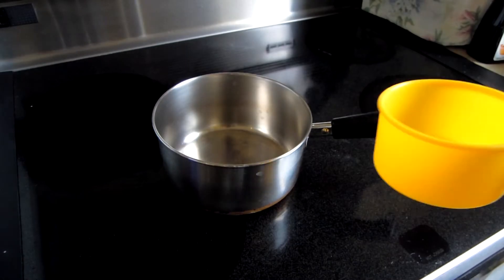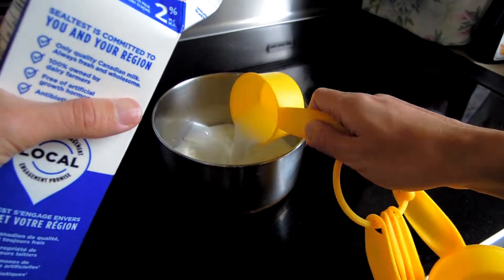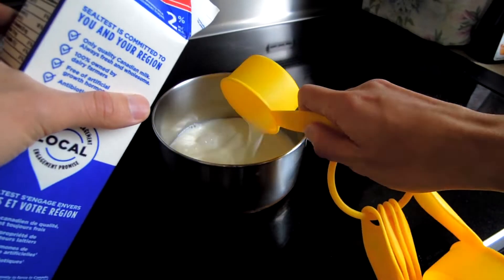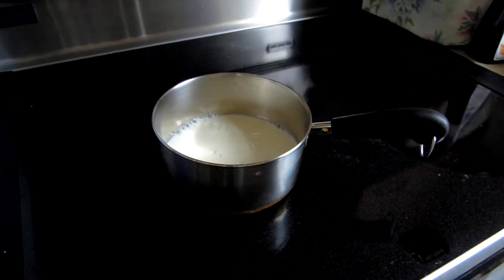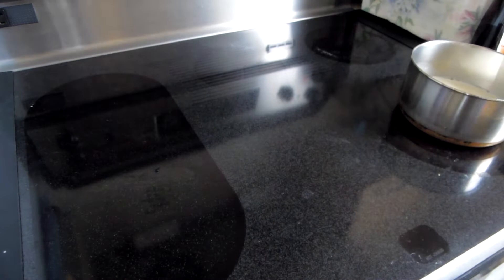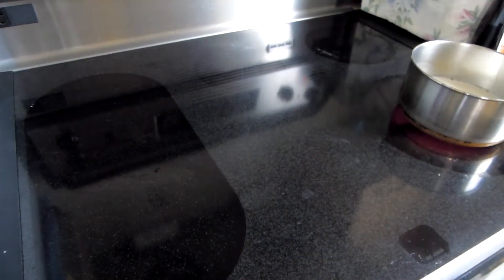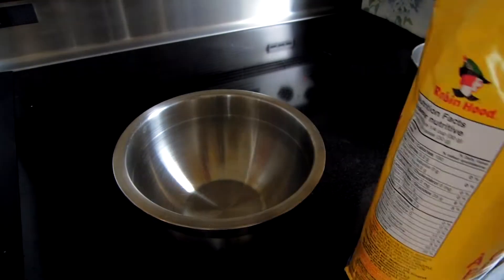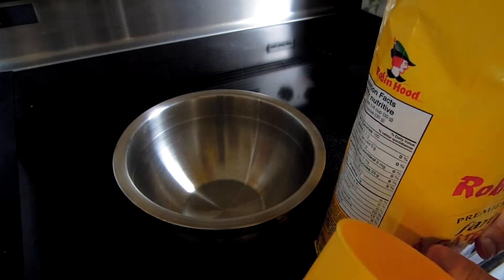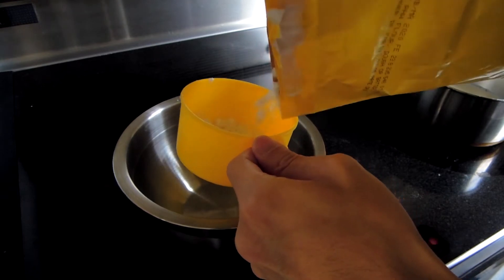Allons-y! So first, we're going to want to warm up some milk. Take your one and a half cups of milk and set that on medium-high heat. Make sure you don't set it to high heat, otherwise you'll burn your milk. Normally you wouldn't want to be working on the stovetop, but for the purpose of this video, I will be working on it so that everyone can see the process.